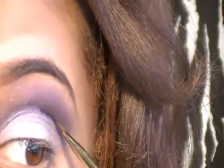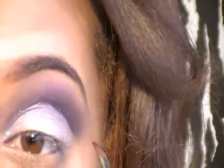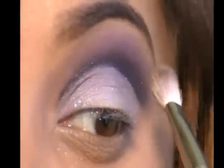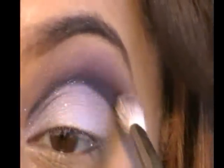Now I'm going back into that dark burgundy eyeshadow. Using my angle brush, I'm going to reapply this to my crease just to darken up the cut crease and make it more defined. Once you have that done, just go ahead and pull the eyeshadow upwards, then use your blending brush to blend the colors together until you're comfortable with the way it looks.